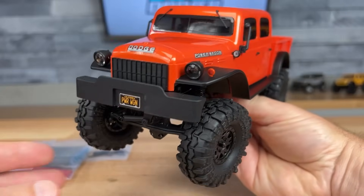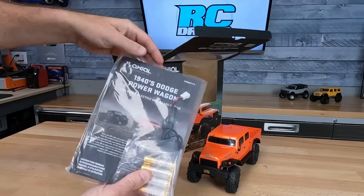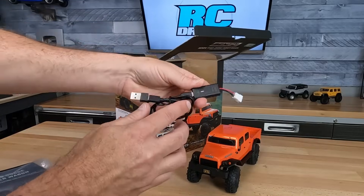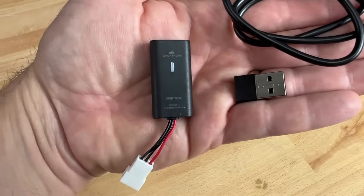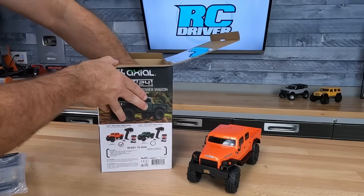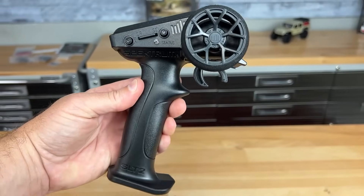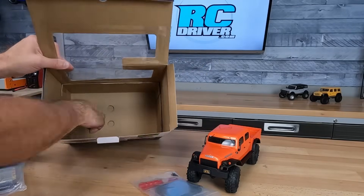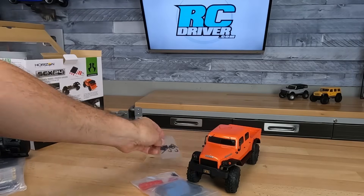There is the assembled truck — pretty awesome. Here's the bag with your manual and the AA batteries, and check out the new charger they have for it. It's a little Spectrum USB-C charger, and they give you the USB adapter. In the bottom of the box, there is the Spectrum radio system — it's an SLT2 radio. And they give you some accessories, which is absolutely awesome. Here's the Allen wrench and shock preload clips, in case you need those.